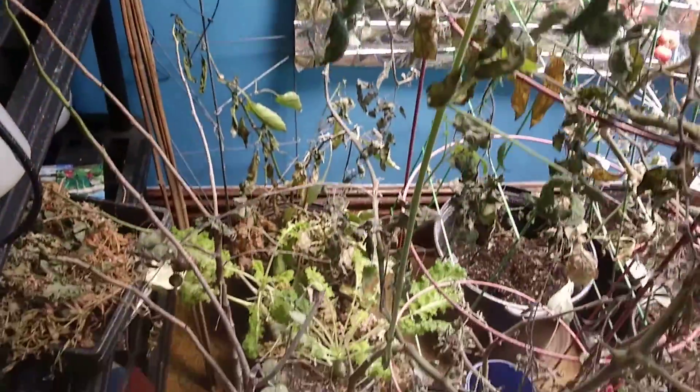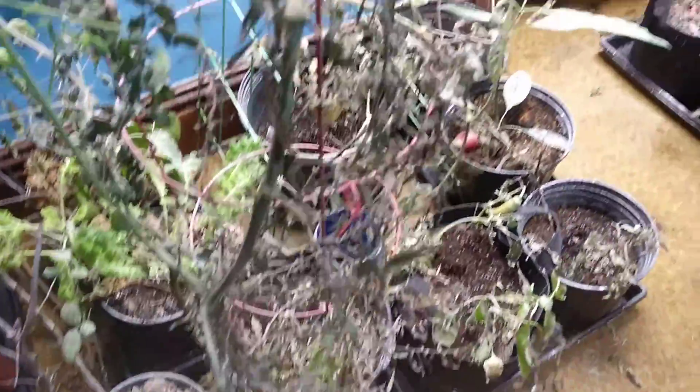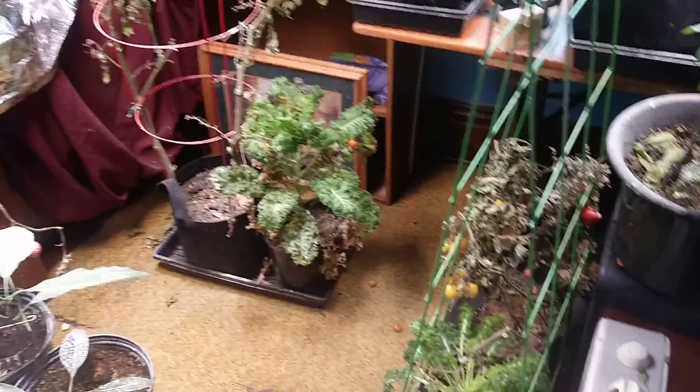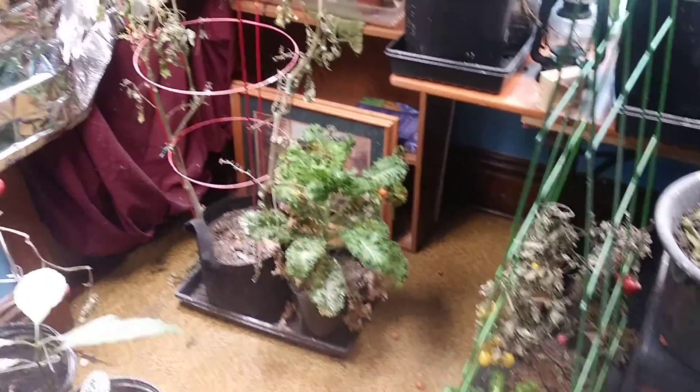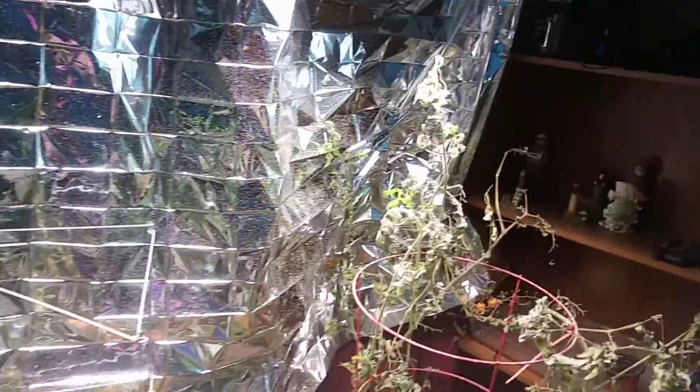It is a tragedy. Those bugs have come in. I still got the tomatoes — I need to pick them — but there are tomatoes back there. The bugs are destroying everything. The spider mites.